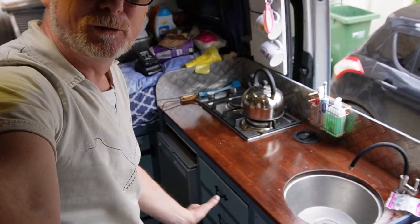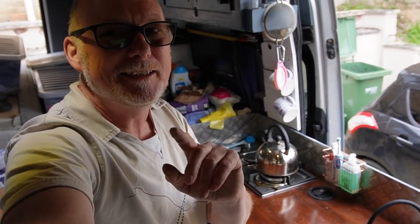Hello and welcome back to another video. I just thought I'd give you a little update on my kitchen rebuild, now that it's all finished — nicely done. You can probably hear the diesel heater running in the background, and as you can probably see behind me, my van is a little bit messy at the moment.